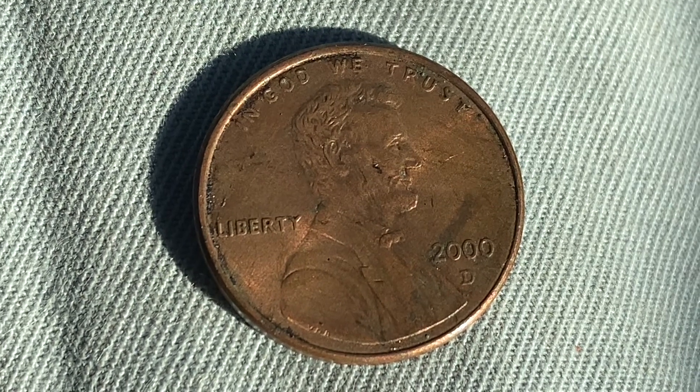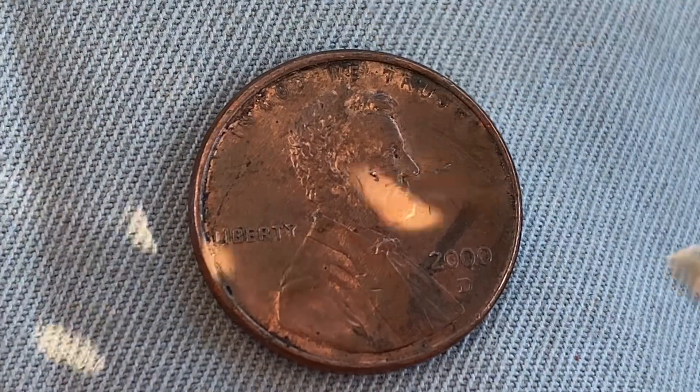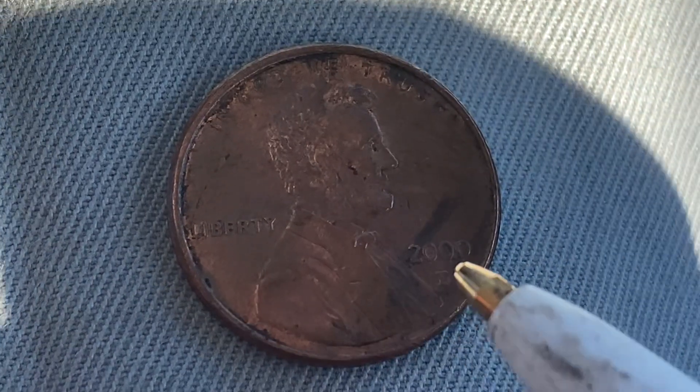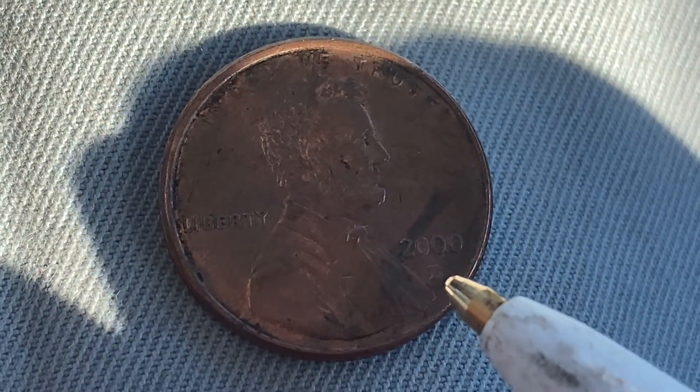We're currently enjoying a look at the front of the coin — the obverse, or simply heads — where we see 'In God We Trust,' Abraham Lincoln in the center facing right, 'Liberty' at left, the mintage year 2000, and just below that the mint mark D, representing the Denver, Colorado mint.